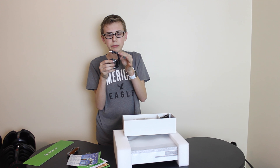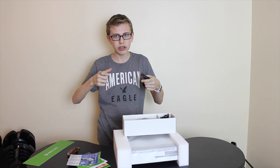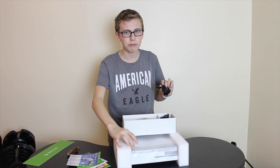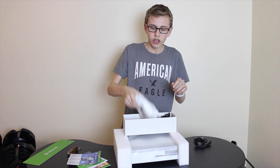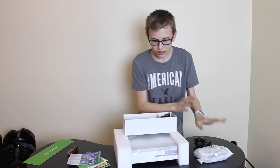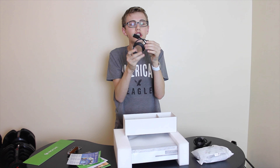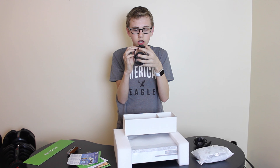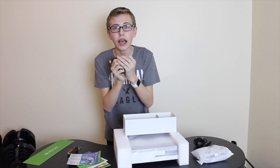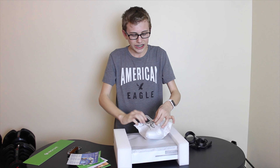Looks like we got a little power adapter. I thought this came with one of those big battery bricks, but I guess it must be built into the machine. Looks like we have a nice remote controller — I'm excited about that. Thank goodness it includes an HDMI cable. I was going to freak out, because Apple never does. So thank you for that.